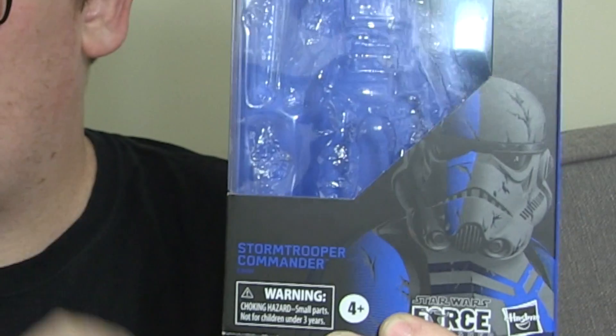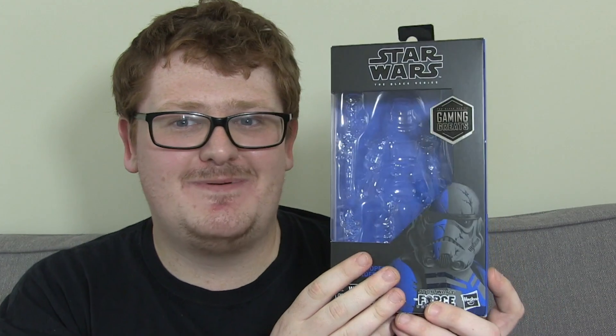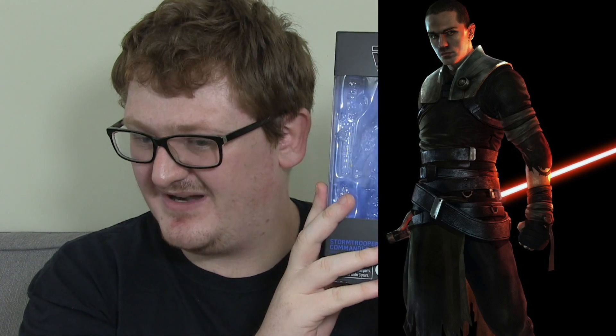That probably explains why I bought quite a lot of the 3.75-inch figures from that line. There were a couple that eluded me, and this Stormtrooper - not this exact one because it was in 3.75-inch - was one that eluded me for the longest time. I always wanted it and I never got it. And to finally have it in 6-inch Black Series, it's really cool. You've scratched an itch, Hasbro. I'd really like a Darth Vader's Secret Apprentice, or Galen Erso, or Starkiller - however you want to call him.